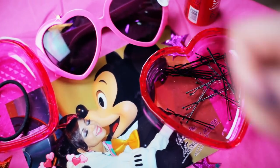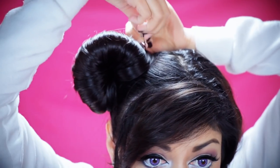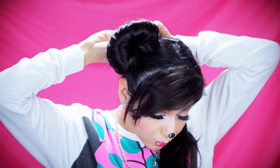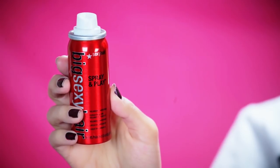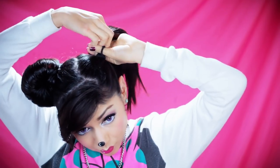Then taking some bobby pins, I'm going to secure it all down. With some hair spray, we're going to spray it all down so it stays in place while we ride all the rides at Disneyland. Then you're simply going to repeat the steps on the other side.